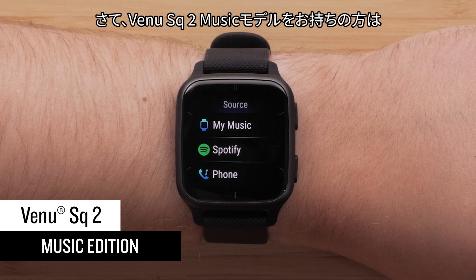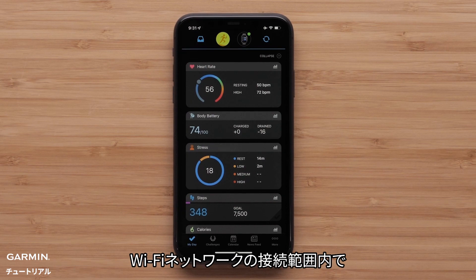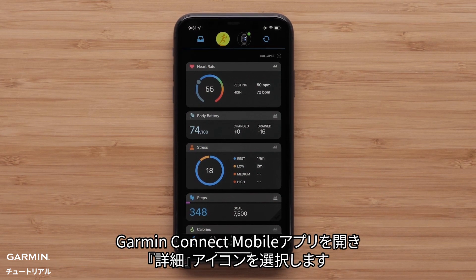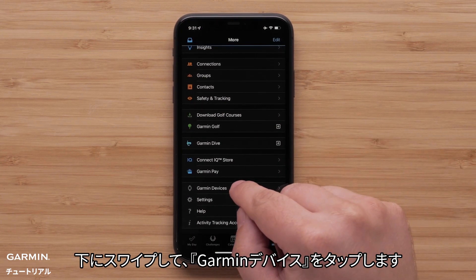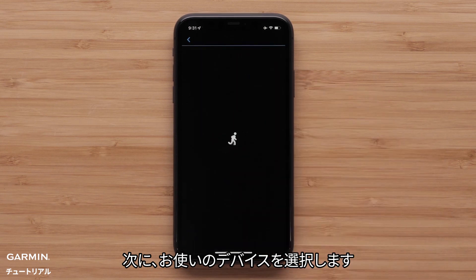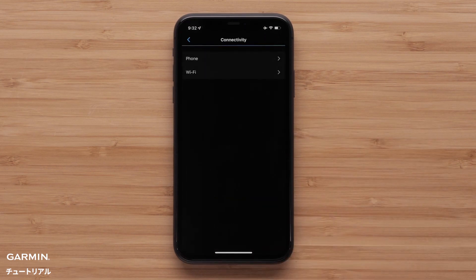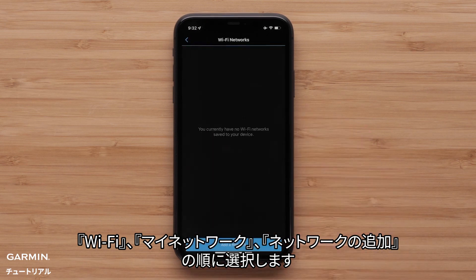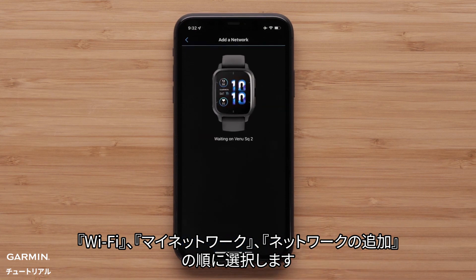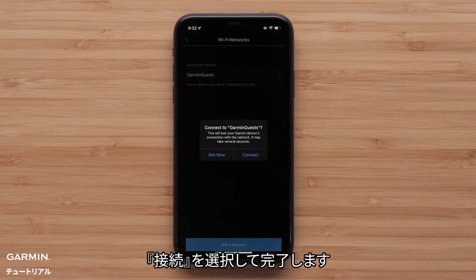If you have a Venue SQ2 Music Edition, let's take a look at how you can add music to your watch for phone-free listening wherever you go. Start by setting up Wi-Fi. While in range of your Wi-Fi network, open the Garmin Connect app and select the More icon. Swipe down and tap Garmin Devices, then select your device. Select Connectivity, Wi-Fi, My Networks, and finally Add a Network. Then select an available network, enter the login details, and select Connect.